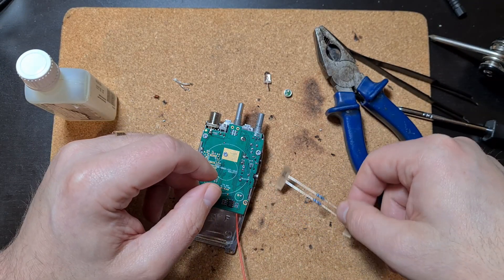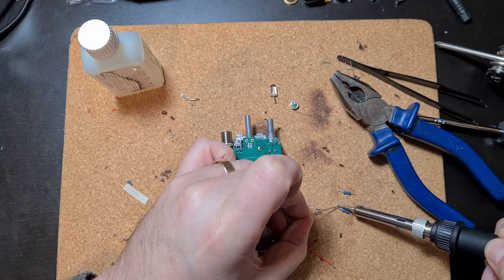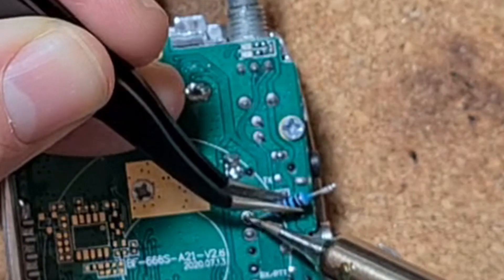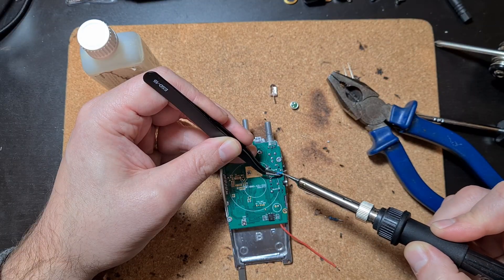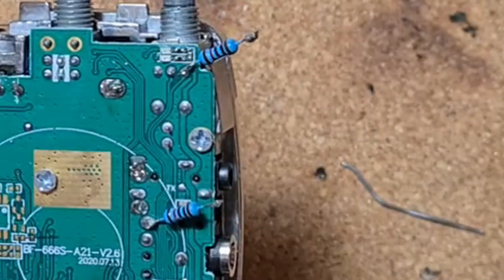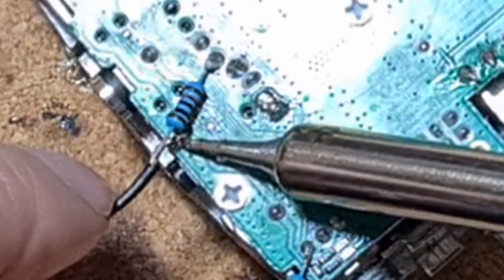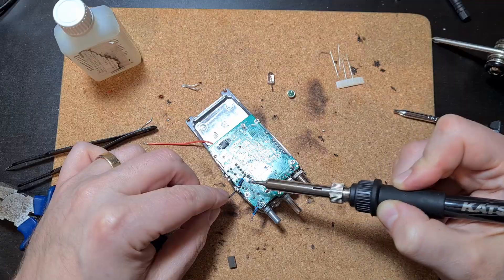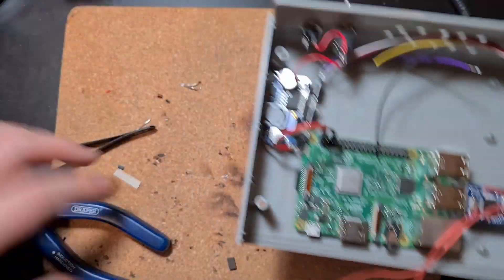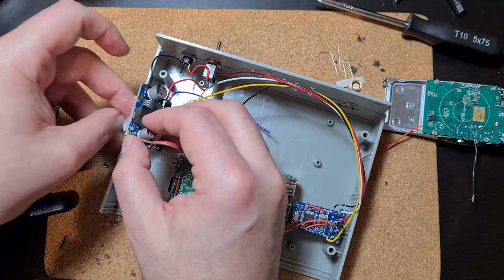We need two 10k resistors — cut them very short, apply a bit of flux, tin the ends. They go on two different pads: the one at the top goes on the far right of the three small solder pads at the top. That's both 10k resistors in place. Then an earth wire — a very short wire off the edge of the PCB. The negative is this short wire from the PCB edge; the positive is the purple wire already in our box. The negative wire will go to the Raspberry Pi.